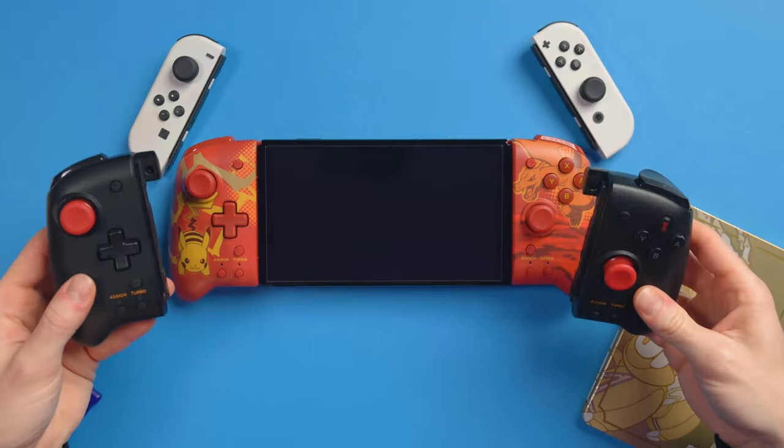So what do you think of the Charizard and Pikachu edition Hori Split Pad Pros? I think they're awesome. Obviously there's no difference from the other ones functionally. So if you've already got a pair, it's up to you — if you just want a stylistic choice or something that looks cool. If you've already got some, it might not be worth it unless you really want a cool design, and they certainly look a lot better than the original ones. If you want to see what I think of the Hori Split Pad Pro in general, go check out our review. And if you want to see the Hori Split Pad Compact for smaller to medium-sized hands, go check out that review too. Make sure to subscribe and I'll see you in the next one.